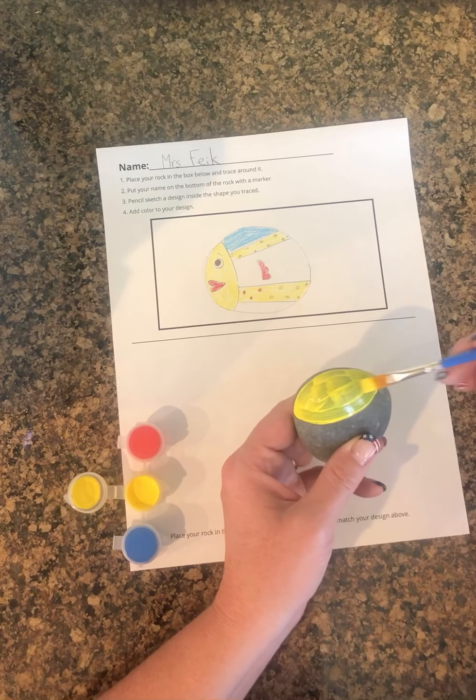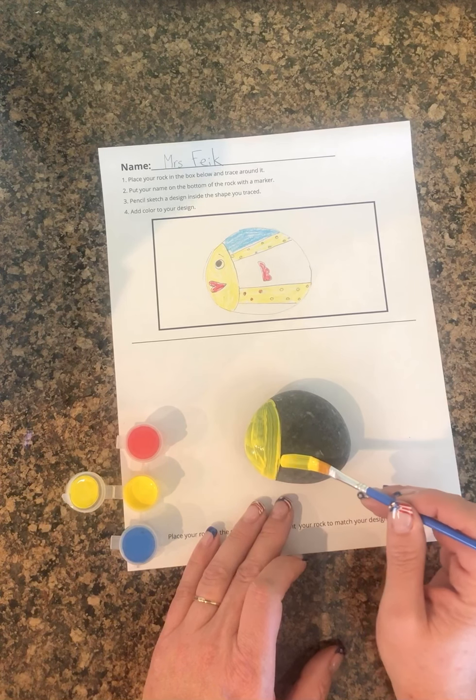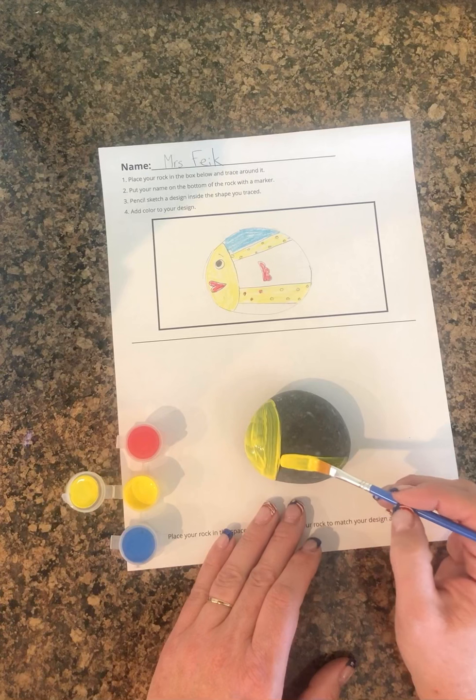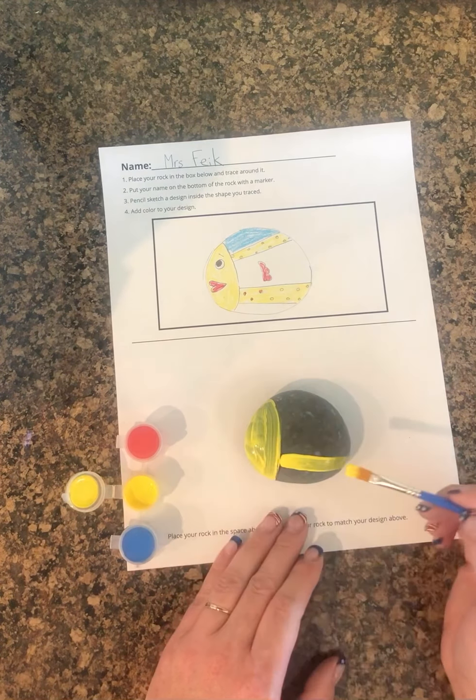I forgot to mention the second step — you're supposed to put your name on your rock. I've already started, so I'll put my name on it when I'm all done. Just make sure you put your name on it so you won't get it mixed up and everyone will know who did it.